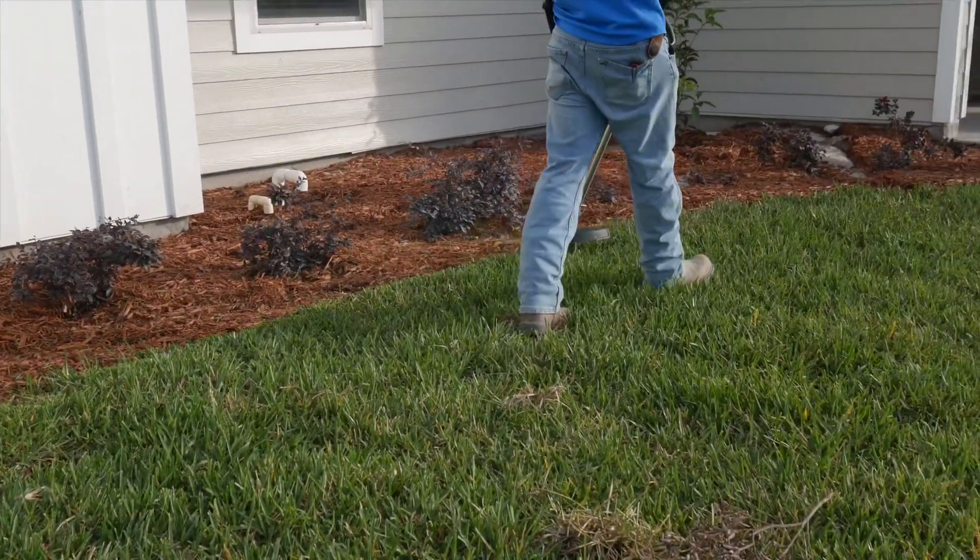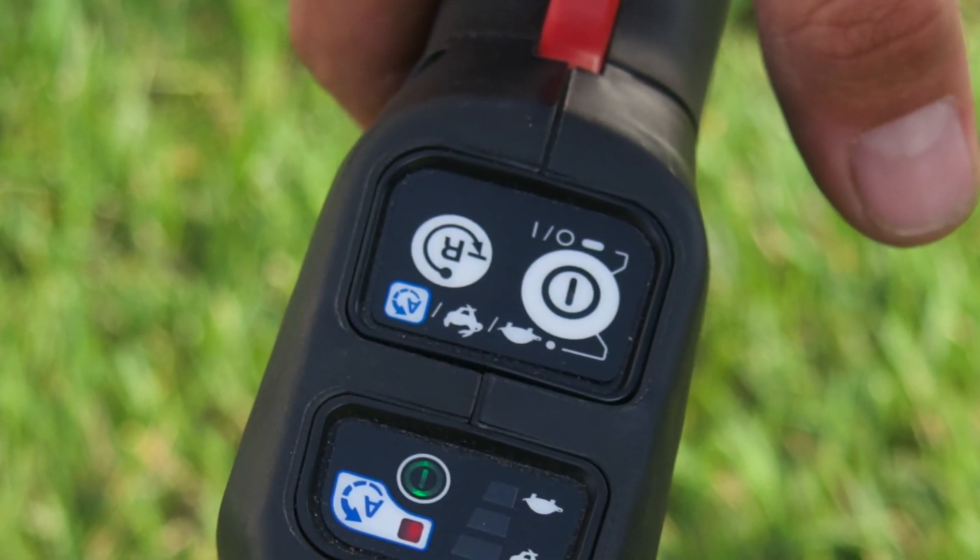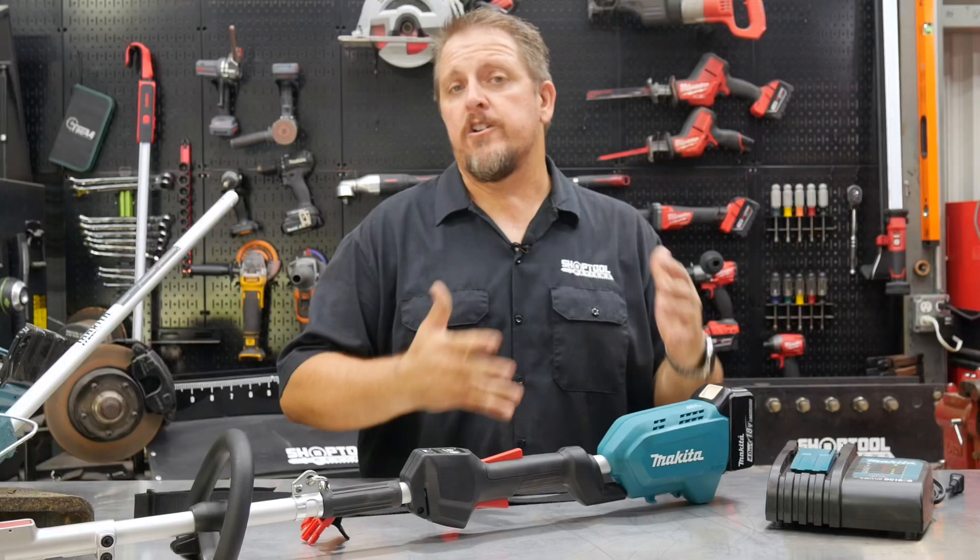You also have a reverse mode — if you wind something up in it, you can hit the reverse mode, pull the trigger, it'll back up a little bit, and then you can go back to forward. Some pretty cool features on the Makita XRU12.